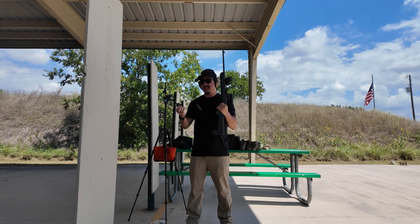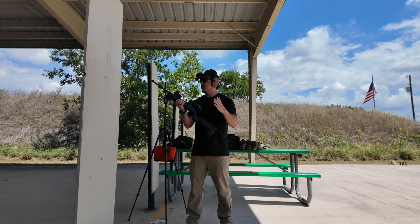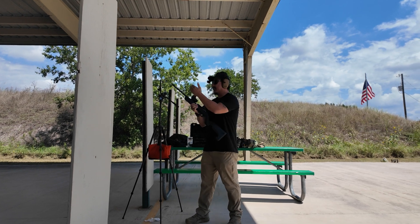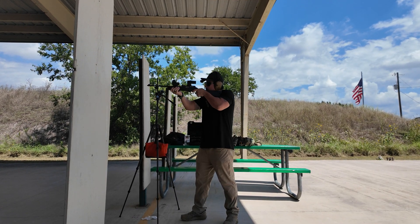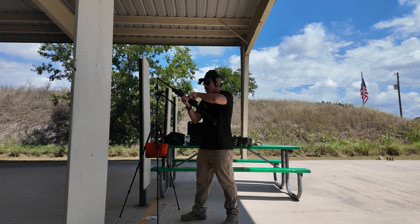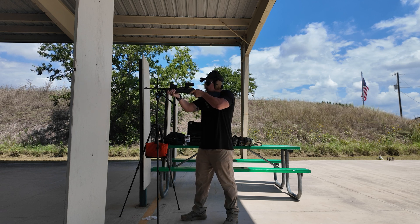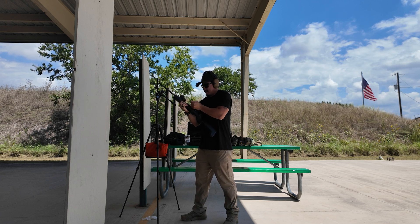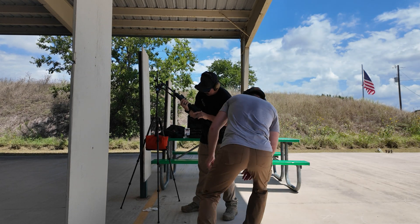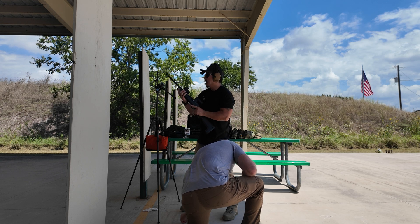For the next test I'm going to be using CCI Subsonic — again, five rounds with no suppressor to see how loud it actually is, taking the reading from the muzzle. Interesting — it's a light strike, light striking.